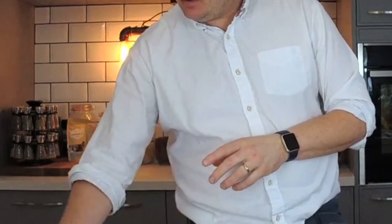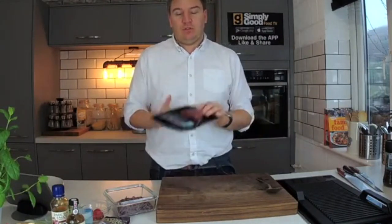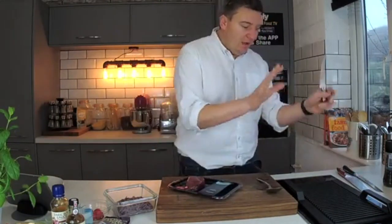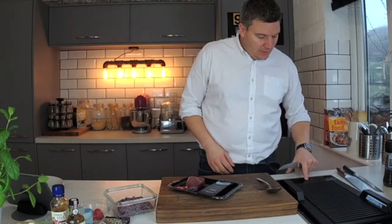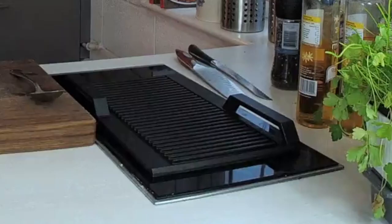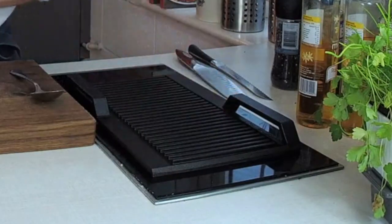I said I would be cooking some lovely fresh tuna. I went down to Booths, my local supermarket, and bought some beautiful fresh tuna. I've got my grill getting really, really hot here. You should be able to see it's just starting to smoke now — definitely hot enough.